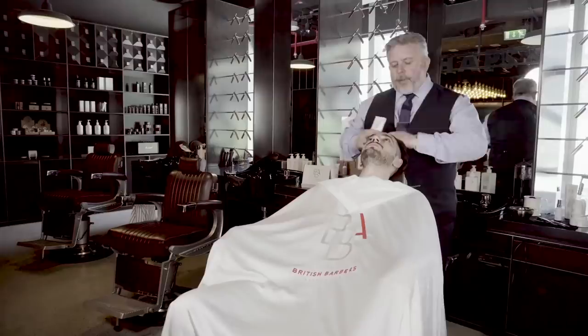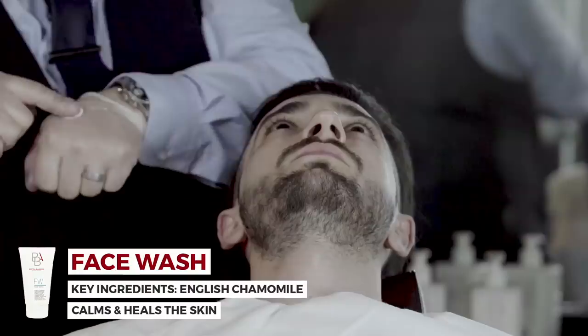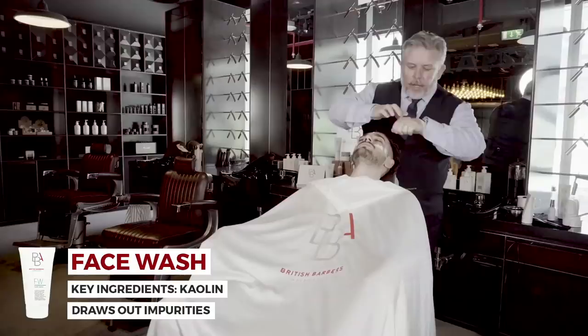The first part of the preparation of the Signature Shave is using the face wash as an exfoliant on the top half of the face. This is the type of product — only using enough to apply onto the top half. We would only use this product pre-shave on the top half because we don't want to exfoliate the bottom half of the face when we're working.